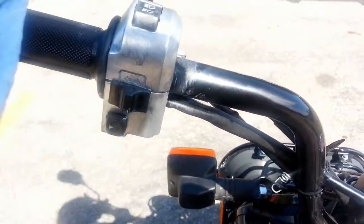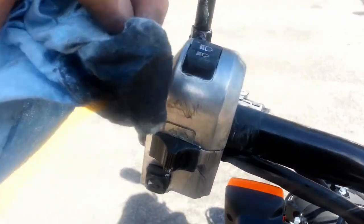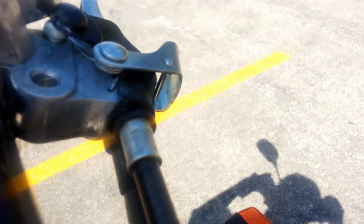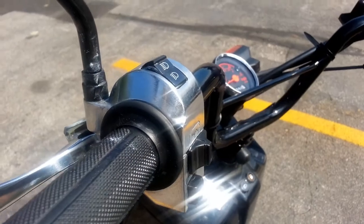That black reaction is also how you know that it's aluminum, steel, or magnesium — and not chrome — because this will not work on chrome. As you can see on the parking brake, that's the only chrome-plated part. And there you have it.